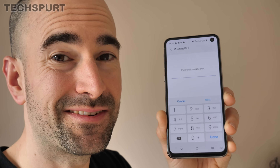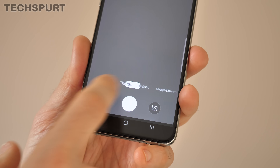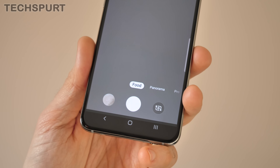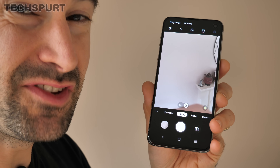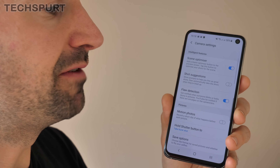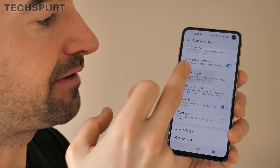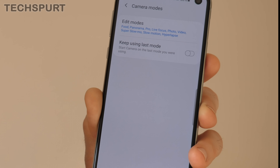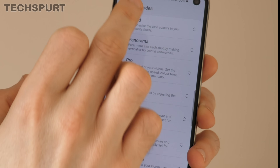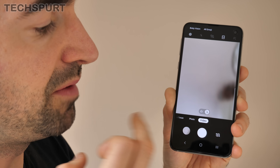Samsung's camera app has a lot of modes, which can be quite clunky when you're trying to find exactly the one you want. Thankfully, there's an easy way to cull modes you never use. Dive into the camera settings, scroll down to the bottom, and you'll find the camera modes option. Tap Edit Modes and just get rid of any modes you don't use. When you head back into the camera app, you'll see it's a lot more streamlined.